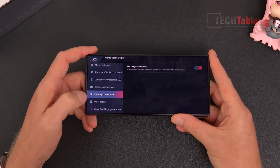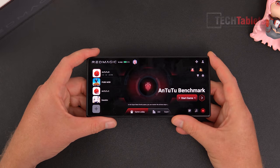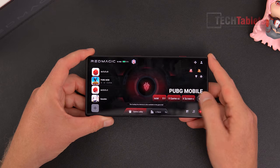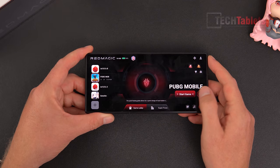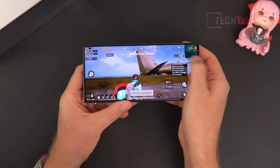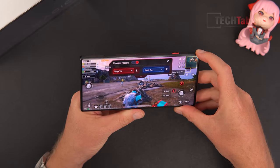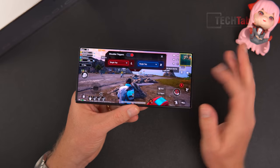Each game also has its own settings you can customize, and you can set up the triggers too. Going into PUBG, there's X-keyboard support for setting up a mouse and keyboard. Setting up triggers: you swipe twice from the sides to bring up the menu, tap triggers to assign them — they emulate touch with the 512Hz top triggers. I'll move the left trigger here and the right trigger there.